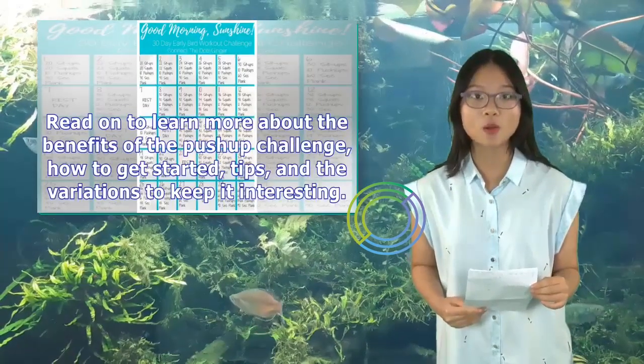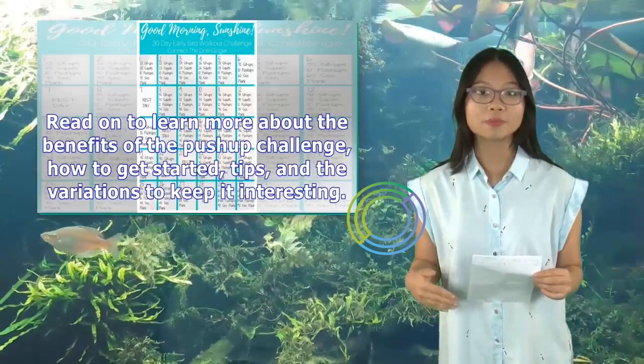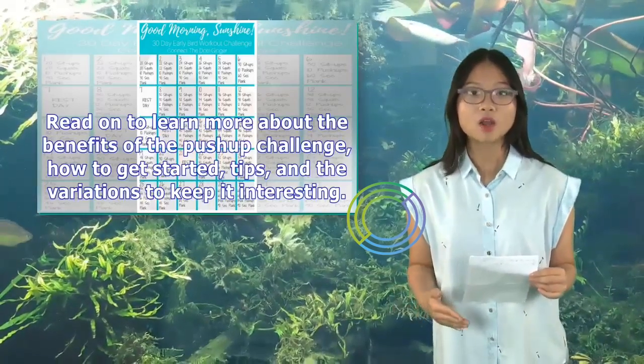Read on to learn more about the benefits of the push-up challenge, how to get started, tips, and the variations to keep it interesting.